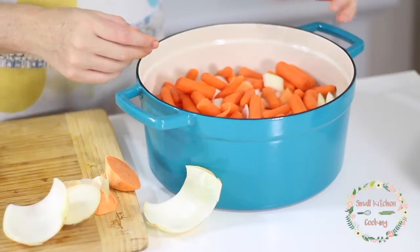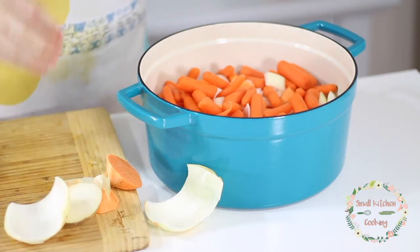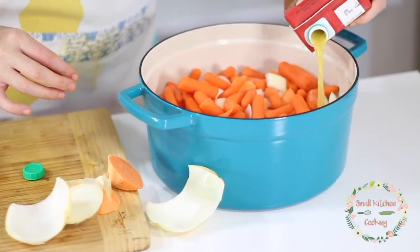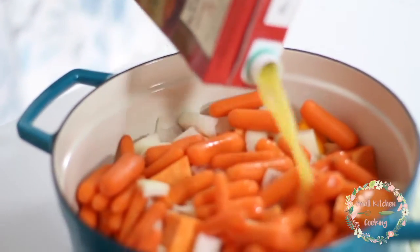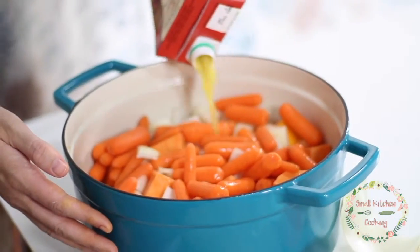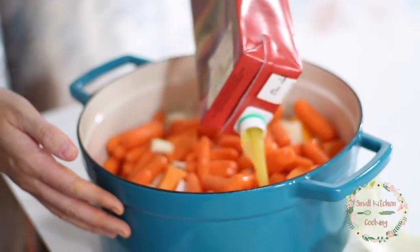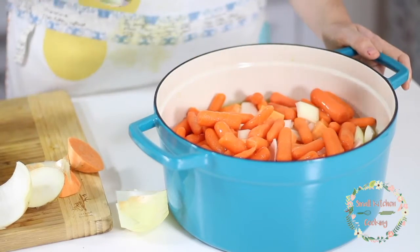Everything is now in our Dutch oven, and you can just see there are great colors of orange in there. It's going to really make that butternut squash soup have this beautiful orange color. Once it's all in there, take that 32 ounces of chicken broth and dump it all over everything inside the Dutch oven. I like to also drizzle a little bit of olive oil over everything right after, just to help it stay a little bit moist while cooking in the oven.